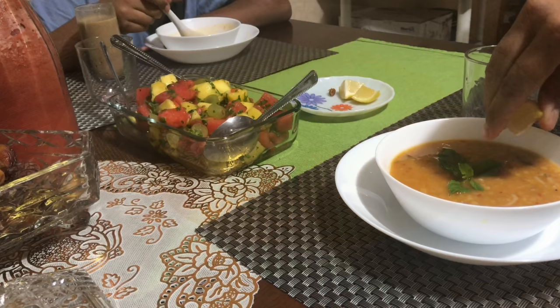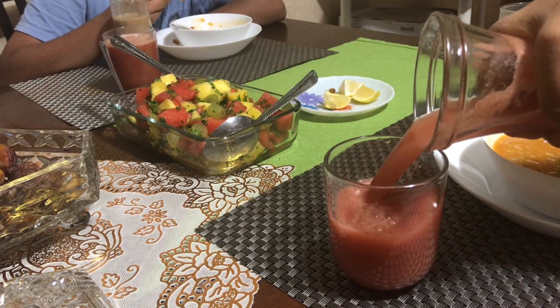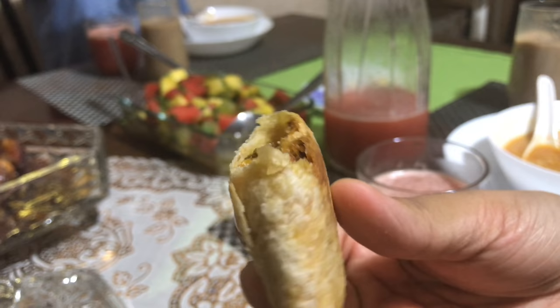Time for iftar! While having the soup, squeeze in some lemon juice — it's filling and really tasty. The baked samosa is much much tastier, healthier and crispier than fried ones. Highly recommend this way.